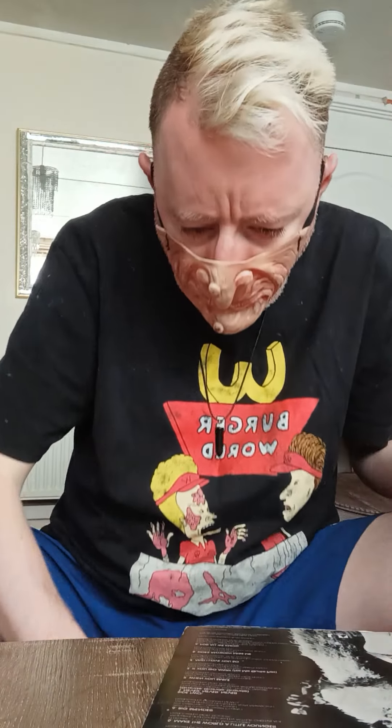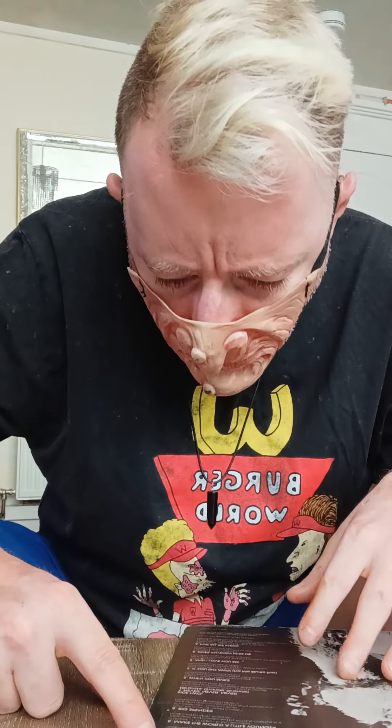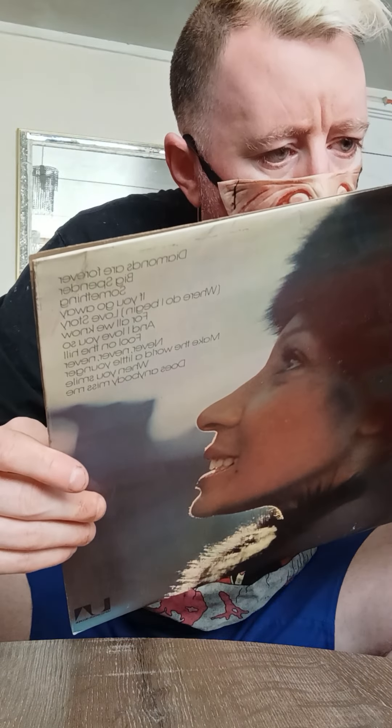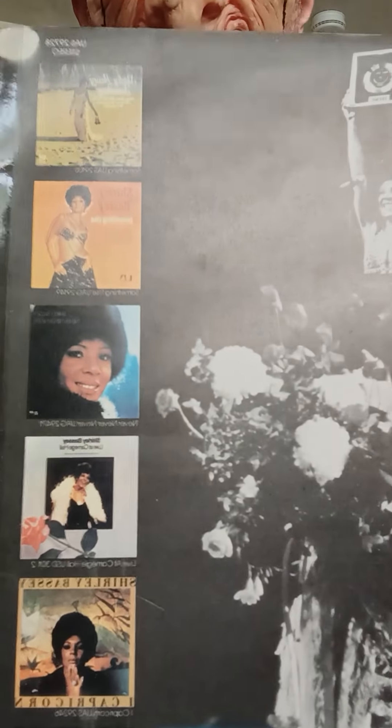So it won't be a bad album — it's a Shirley Bassey single album, like her greatest hits. And obviously she's most famous for Goldfinger and Diamonds Are Forever, but there's a lot more to her than that. They have pictures of the singles that are on the album. That's quite good.